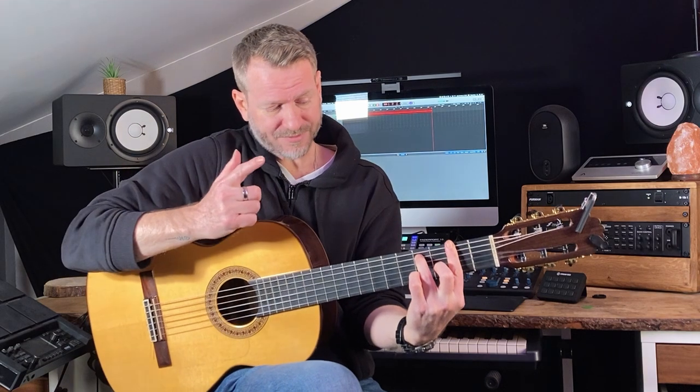I'm going to play a minor seven here because I can. So I'm playing strings six, four, three, two.